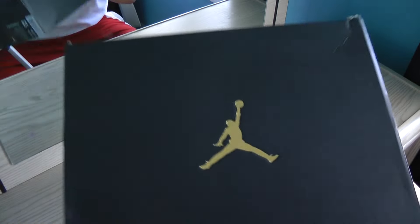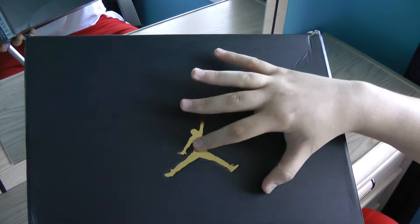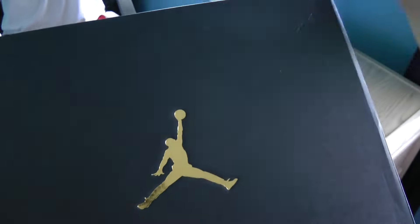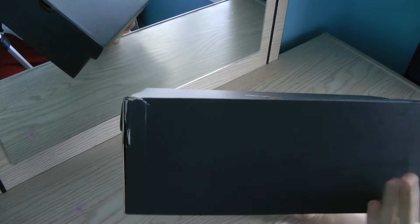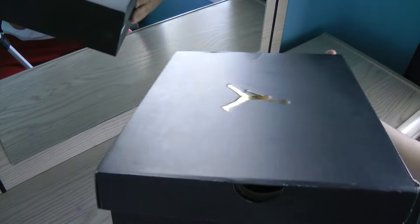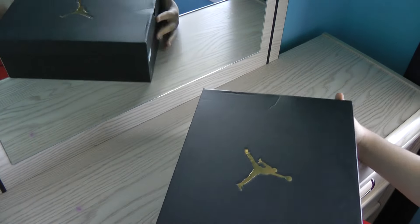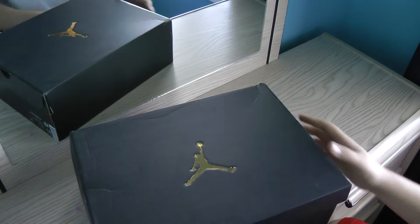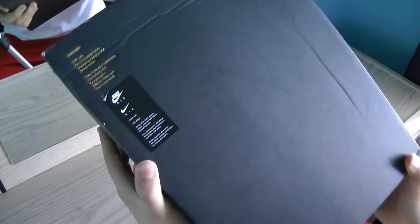Let's take a look around the box here quickly. We have a gold Jumpman logo right here — it's kind of like a foil-type material, nothing too special. The front here doesn't really have anything. You've got a tag on the side, nothing on this side — it's blank. And then on this side we have the Jordan logo in that same foil-type material, and on the bottom just the basic Nike Air information.